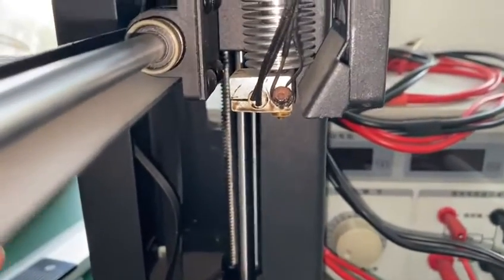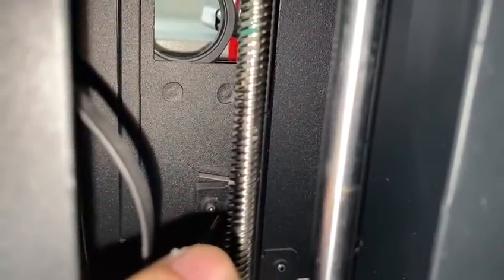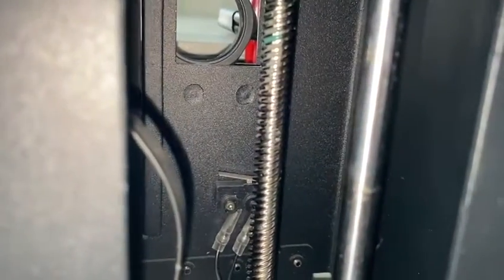Ensure the cable is on this side, so only the beam will touch the end stop switch. By doing this, the issue will be resolved and it will not be printing in the air. Thank you.